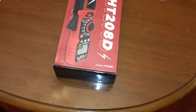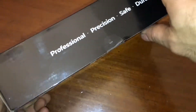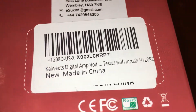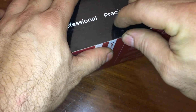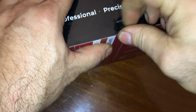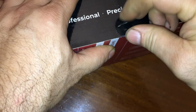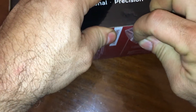We have a clamp meter here, and we got this over a name brand one. I'm going to say this isn't name brand — you could say it is if you want. However, it looks like it has the same features as the name brand one. It had an Amazon coupon and came out $20 cheaper than the name brand one.